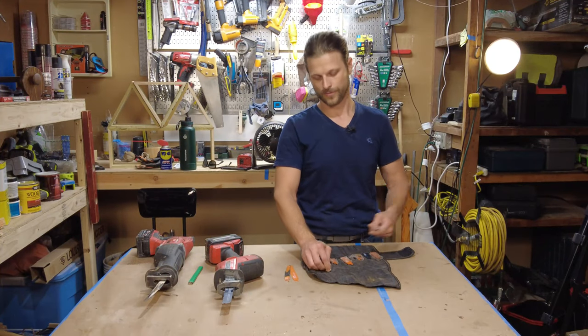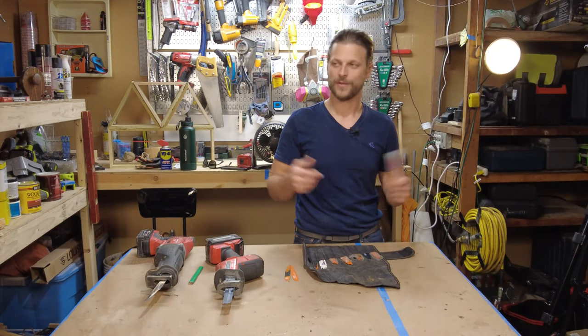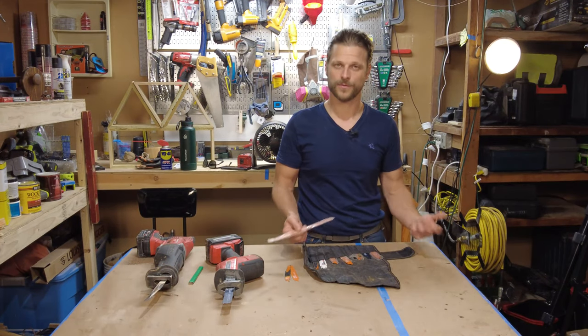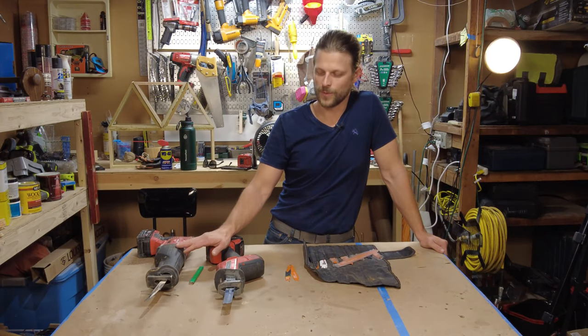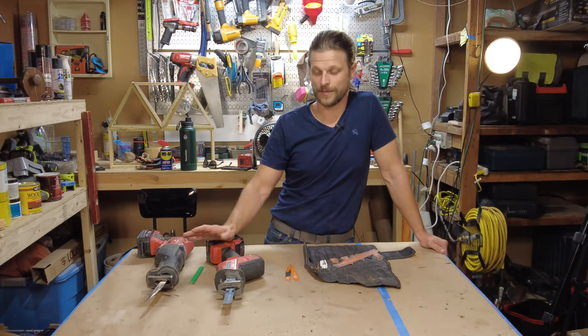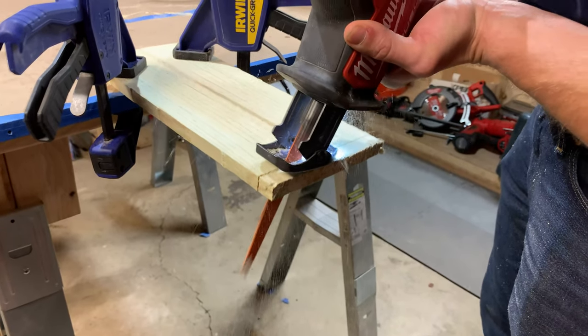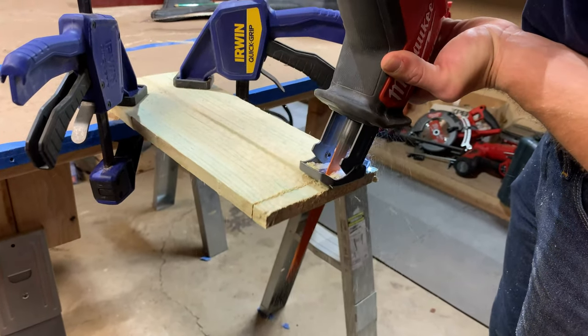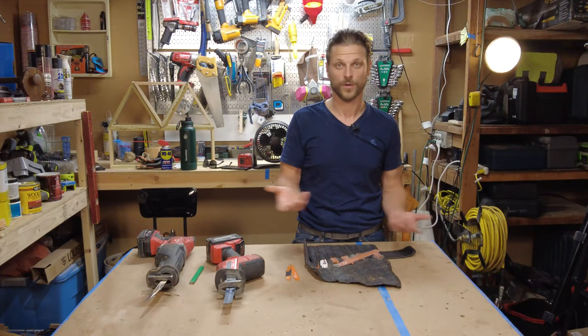So who should buy this tool? If you're a homeowner, you should have a sawzall if you plan on doing anything in your house. They're very useful — it's a very friendly tool in a way where it's very simple. It's point-and-shoot, so anybody can just pick up a sawzall and start using it effectively. As long as you have a sharp blade, it'll work — you'll be fine.